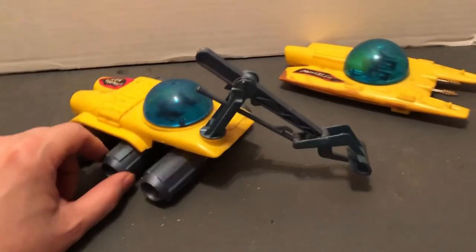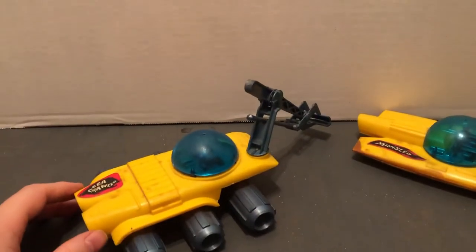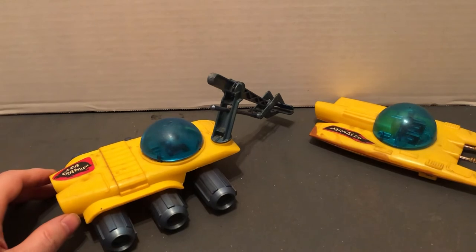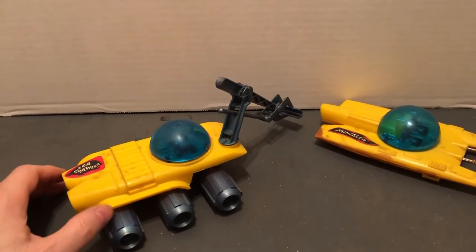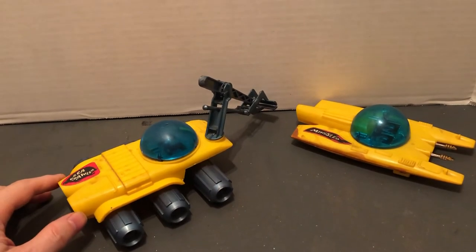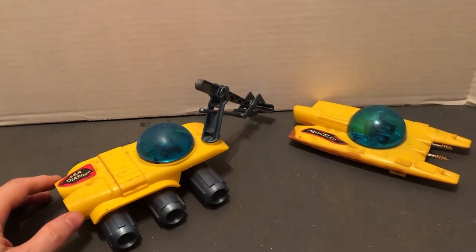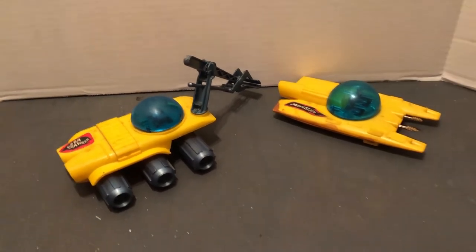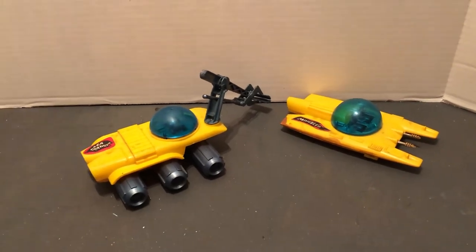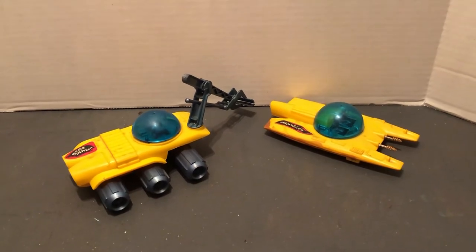Voyage to the Bottom of the Sea — one of my favorite adventure-type shows. Sci-fi from the 1960s. I have the collection on DVD and some comics I'll be showing in the future. They got on the cover of TV Guide, and then they had articles in there. They have board games, lunch boxes, and so forth — the thermos as well. And more puzzles. They made a fair amount of memorabilia for it.